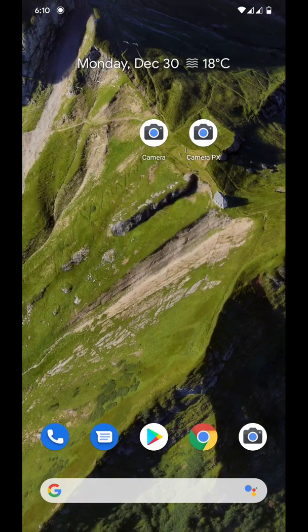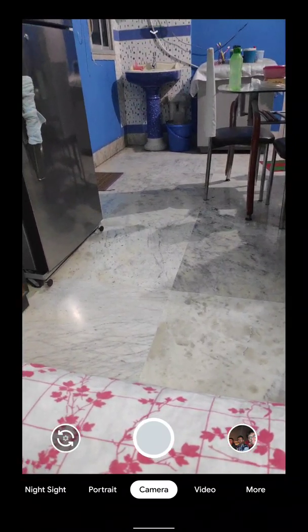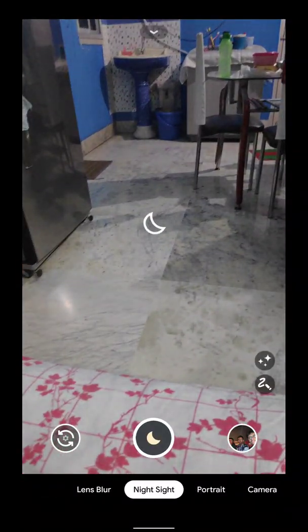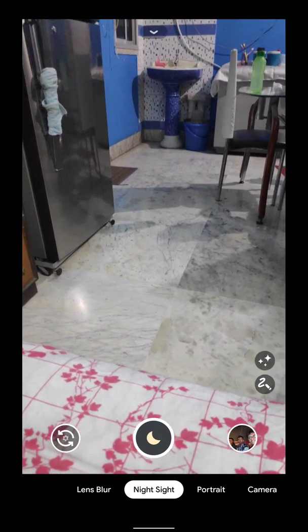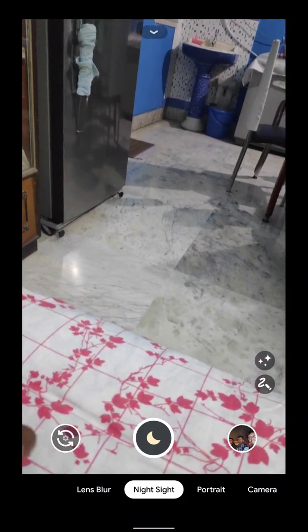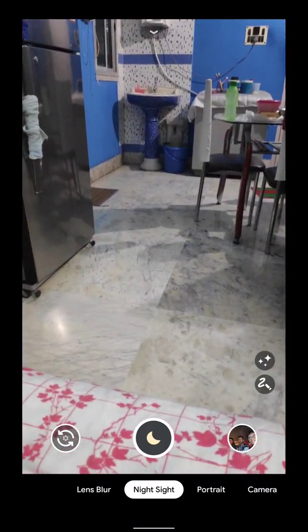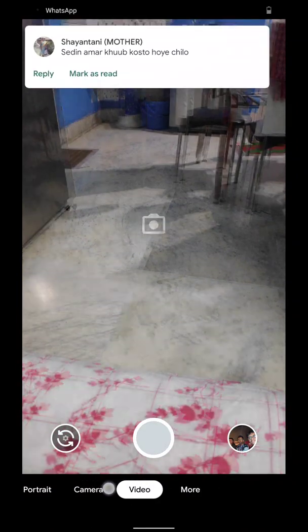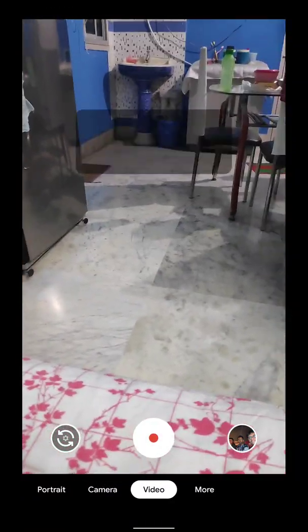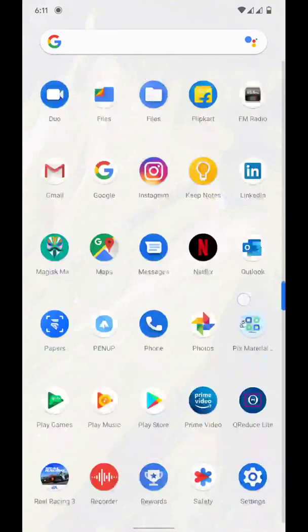The next GCAM I am gonna show you is the Camera PX, a 7.2 variant of GCAM. This GCAM also includes everything working just like the previous one. The only difference is that it has Night Sight with Astrophotography, but I don't think it works that much great — it was not taking that whole time to capture Night Sight pictures like the GCAM 7.0 version did. Other features in this camera work super fine, so there won't be an issue running all of these without any error or hiccups.